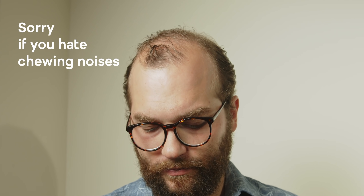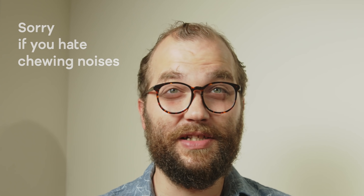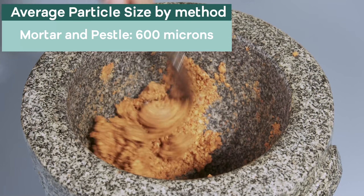The mortar and pestle result is quite grainy. It tastes kind of like peanut butter but something is weird with the texture — it tastes more like just ground-up peanuts. I measured a large chunk size of about 600 microns, which is not really the best. Let's see if we can do a little better.